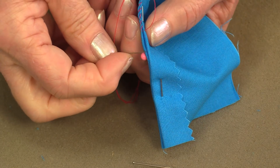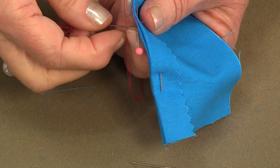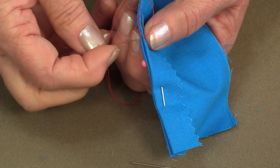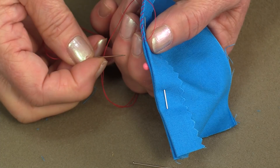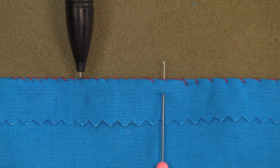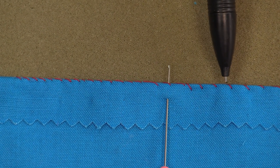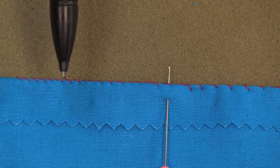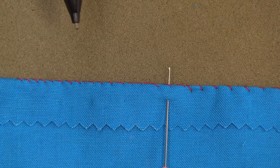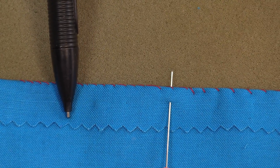If you stab more than two threads at a time, you're going to see more of the seam allowance on the other side. I'll do half with a small stitch and the rest with a larger stitch — you'll see the difference when it's opened up flat. If you're doing a pillow closing and you're not going to be able to return it to the right side, this stitch will work really great.